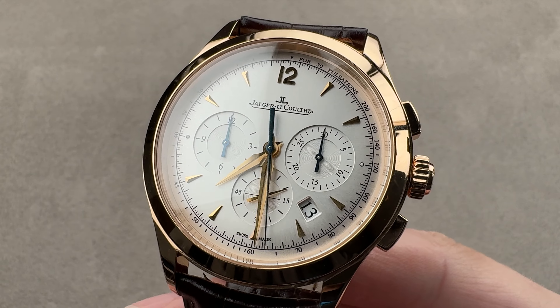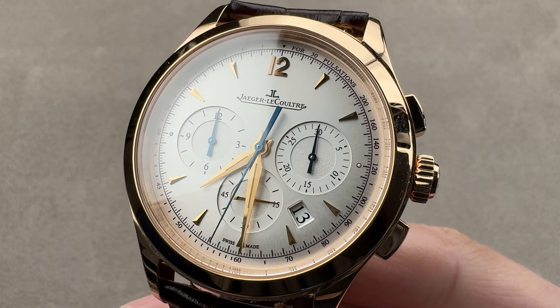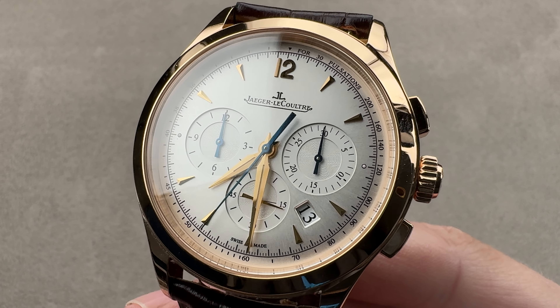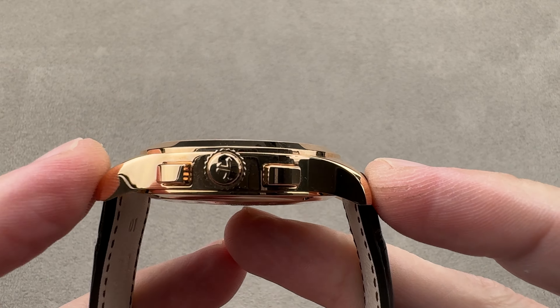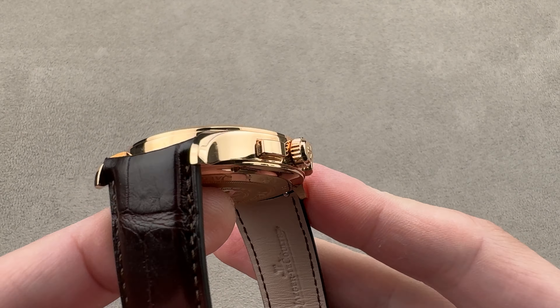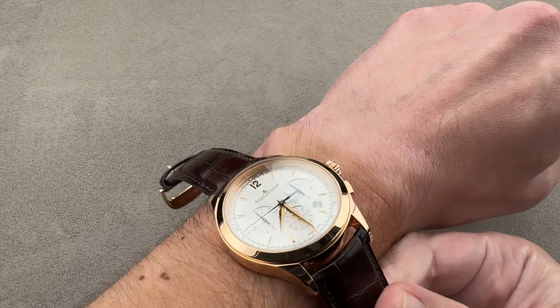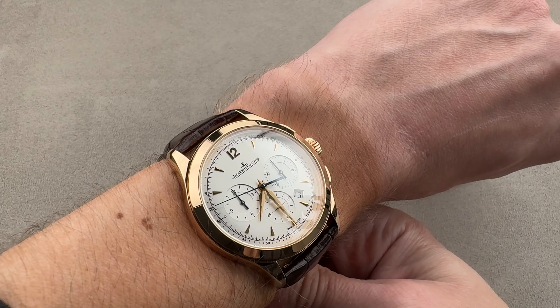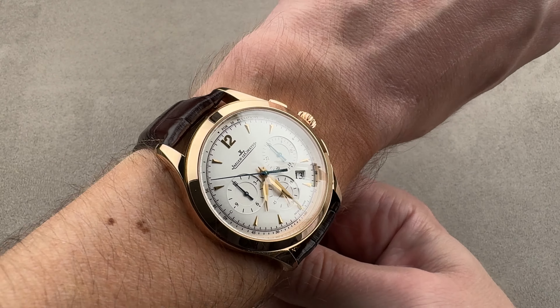Today we're discussing the Jaeger-LeCoultre Master Chronograph, a model launched in 2010. This example was sold in 2013. 40 millimeters in diameter, it is 12.7 millimeters thick, from lug tip to lug tip 47.7 millimeters, with a 20 millimeter spacing between the lugs. So not undersized, not oversized — right-sized for a modern men's dress complication. It wears nicely on my 16 centimeter circumference wrist.